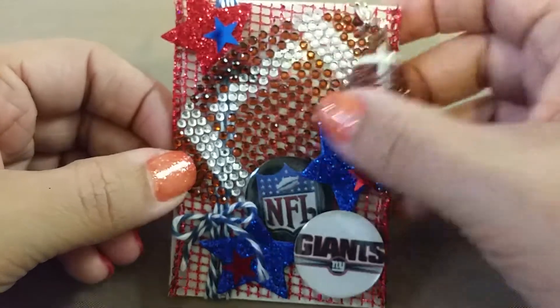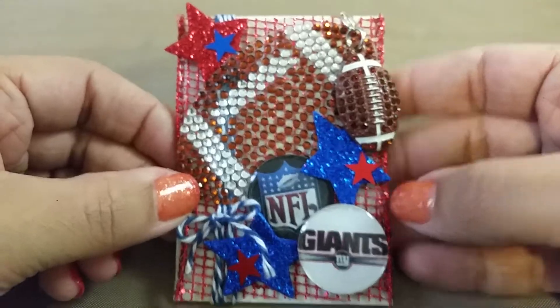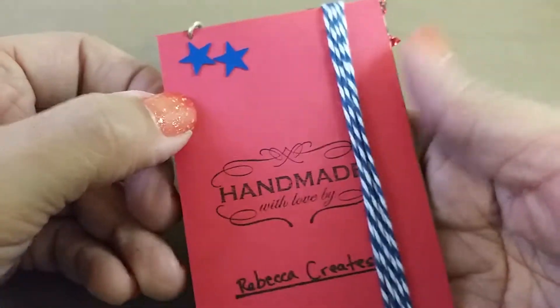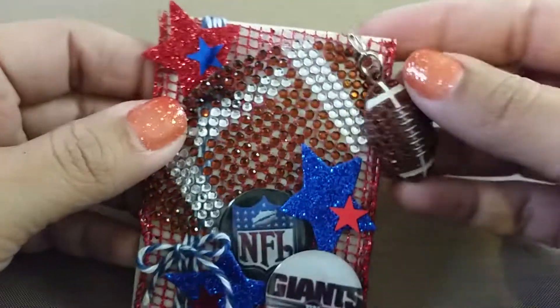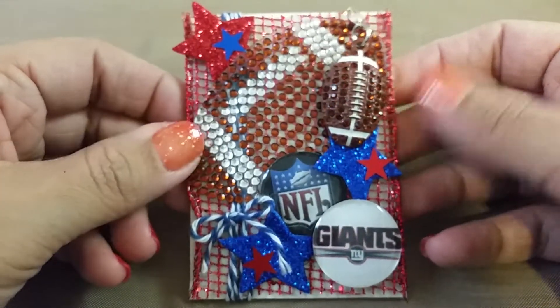I know that Tina's kids play sports, so she might want to reuse this charm rather than leave it hanging from the ATC. So that is my ATC entry for Tina's challenge.